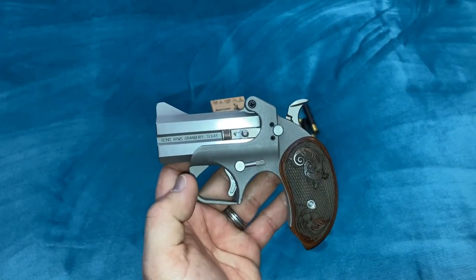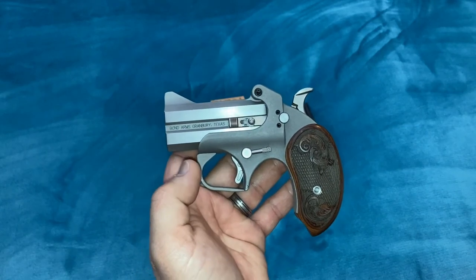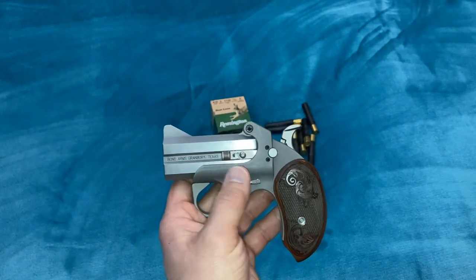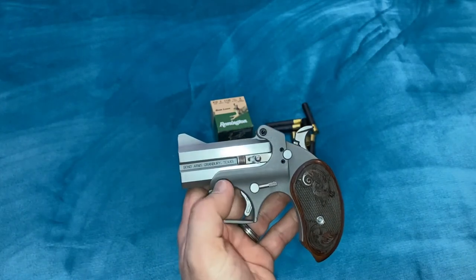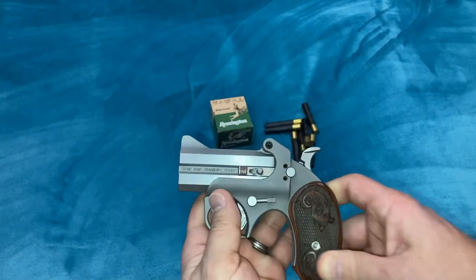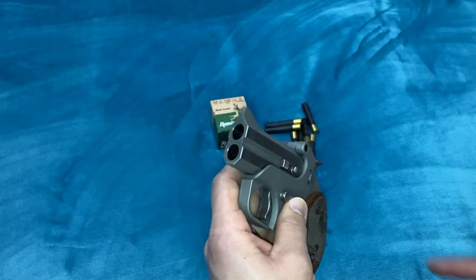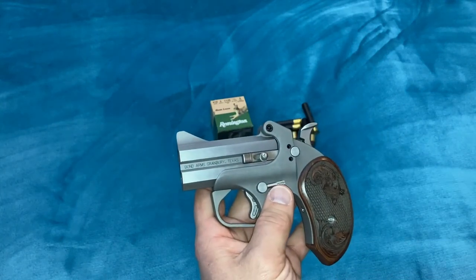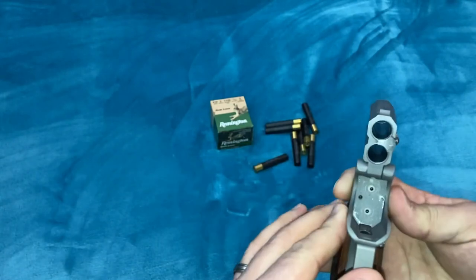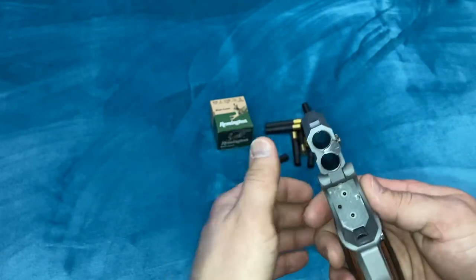This is a .410/.45 Long Colt barrel. I was actually thinking about purchasing either a 9mm, .45 ACP, or a .38 Special/.357 Magnum barrel, because I think this would just be a lot more fun with a pistol caliber. A 9mm or .38 Special in a little Derringer like this would be really cool. Those barrels you can typically find on eBay and a few other places online — they're between about $165 and $180 per barrel, and you can change whatever caliber you want just by changing that barrel. I wish they made this in .22 Long Rifle or .22 Magnum. I think if they make these in .22 Magnum it's a different frame, because the firing pins have to be in a different location or the bore of the barrels would have to be offset for the standard firing pins to hit.